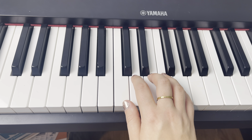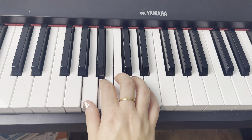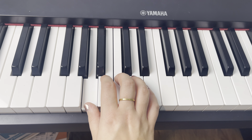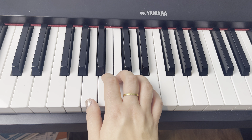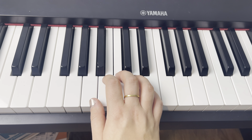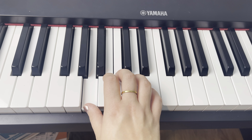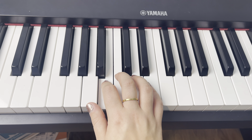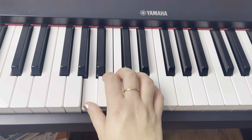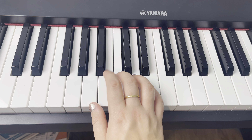Finger three is going to jump back down to middle C for this next part where we play one, two, three, one. It's kind of like a skip — A, B, C, A. Practice that two more times. That covers 'Give me courage.' This is sounding so good!